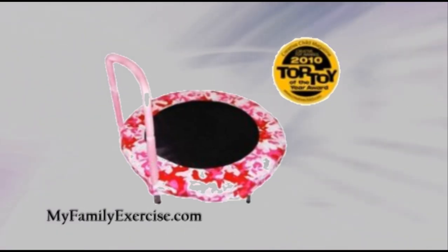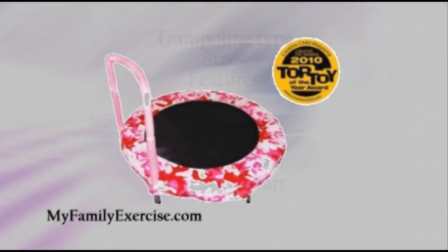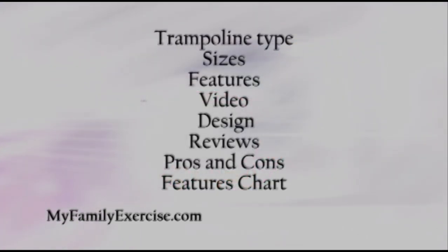This Bazoongi Kids Trampoline is a top seller, but there are a few things you should know about it before you buy, so I want you to find out by going to my blog post where I'll talk about the type of trampoline it is, go over the size of it, talk about features, and actually show you a video. I talk about the bouncer design.